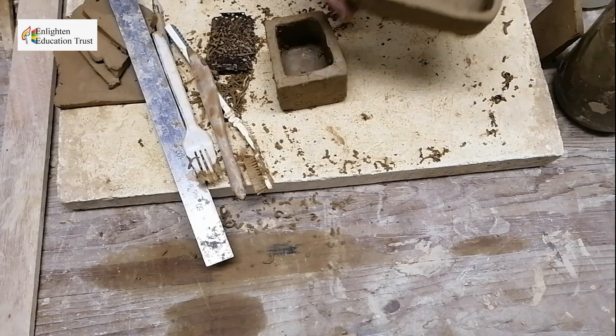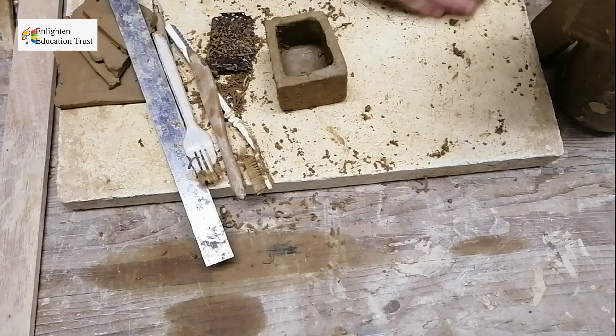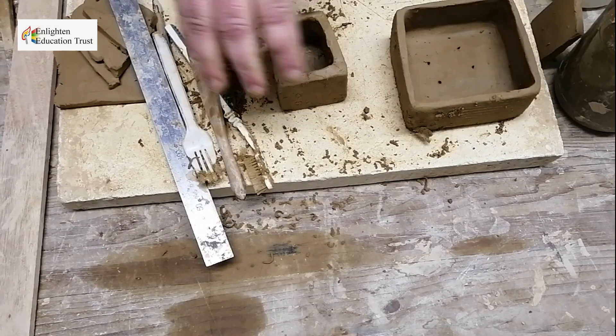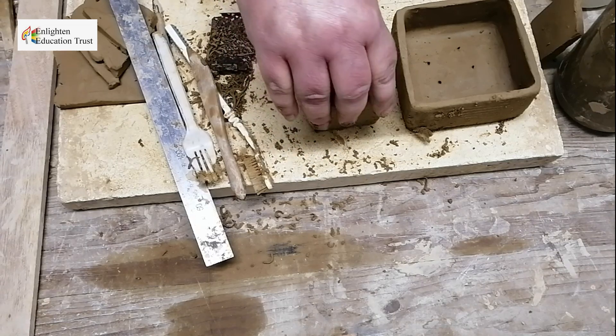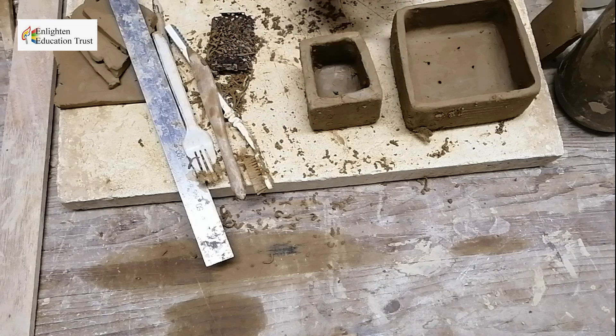This is basically a slab pot. You can make little holes for planting. Here are two examples of the slab method — one I'm still going to work off to make it perfect.